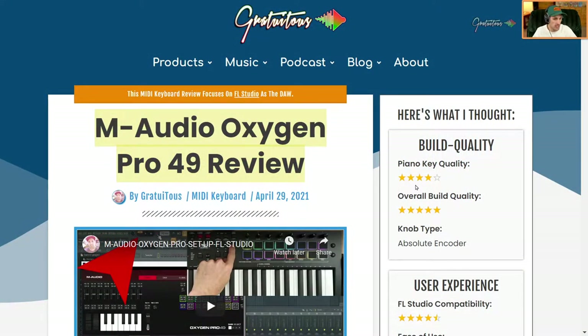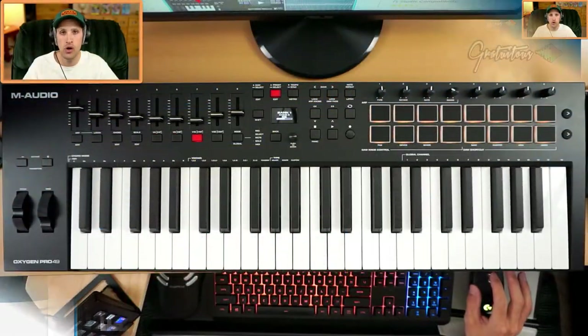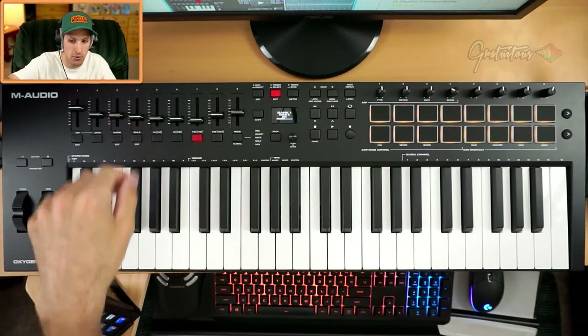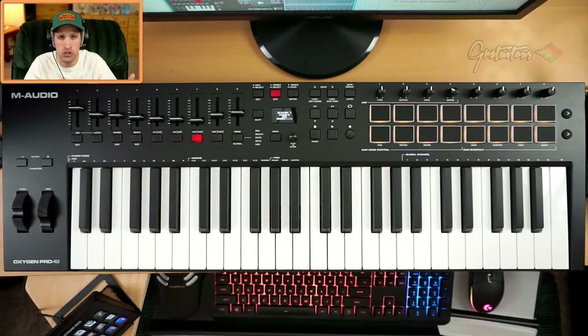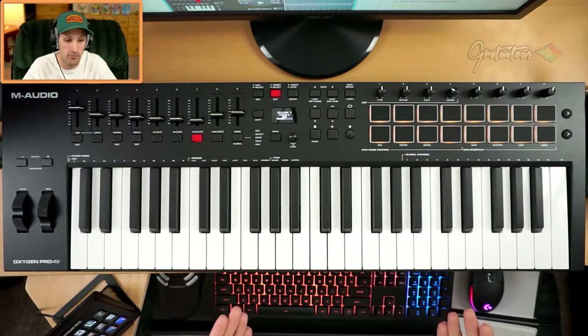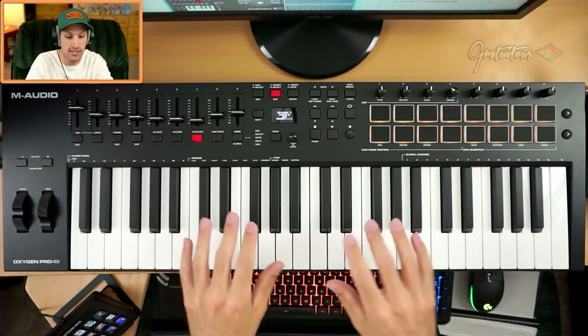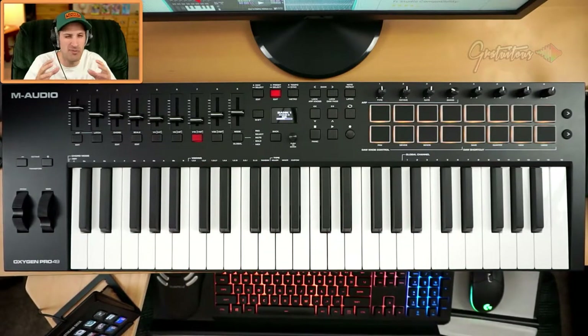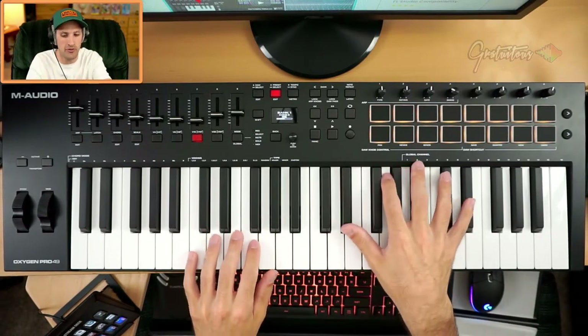In this review I want to go through each section and talk about it in depth. First of all, it has an on and off switch — I always think that's a nice feature, not all MIDI keyboards have one. If you're done at the end of the day you can just turn it off. Also if it bugs out, instead of unplugging the cable or closing and reopening FL Studio, you can just turn it off and on. The next thing is the keys — these are nice full-size semi-weighted keys. They are a little bit light to play, but that's being nitpicky.